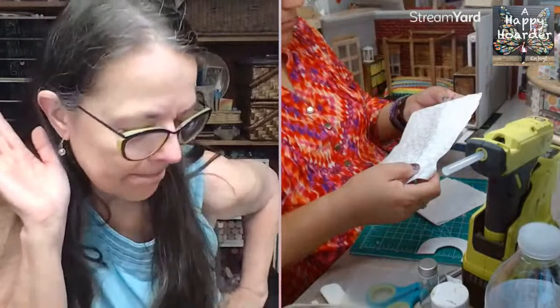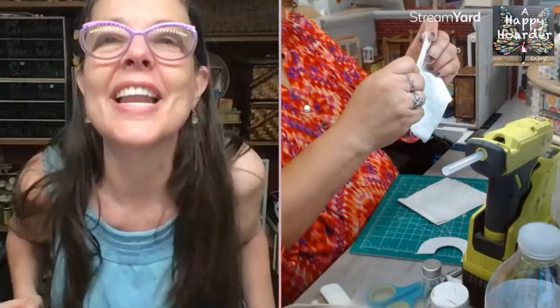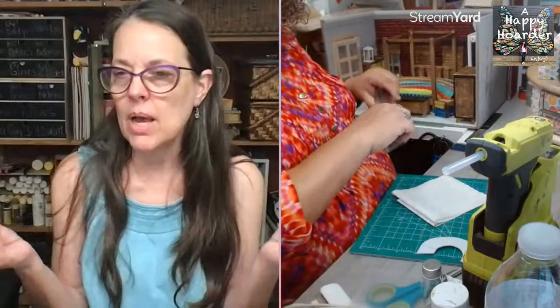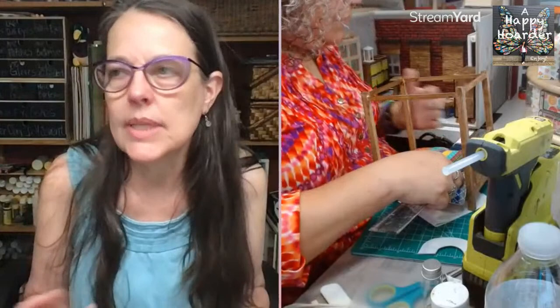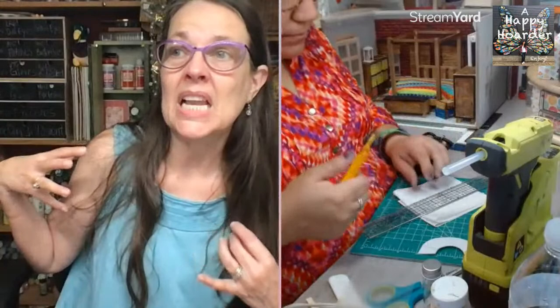My husband and I went paddling — 30 years of marriage and I cannot canoe with my husband! I'm in the front and you'd think the person in the back can see what the person in front is doing. We went canoeing and it was awesome. I love being out on that water — it's tea-stained a really dark coffee color from the tannin in the cypress trees.